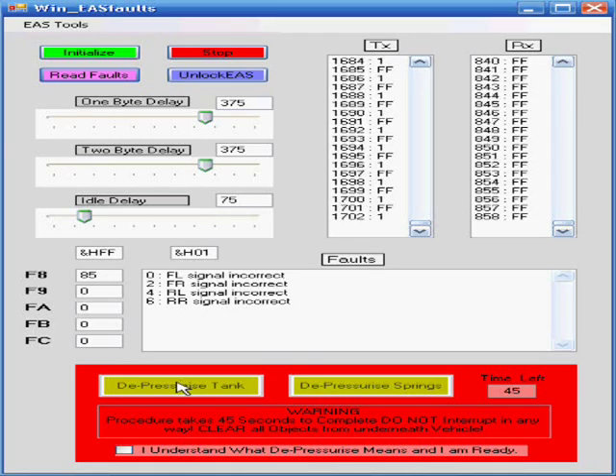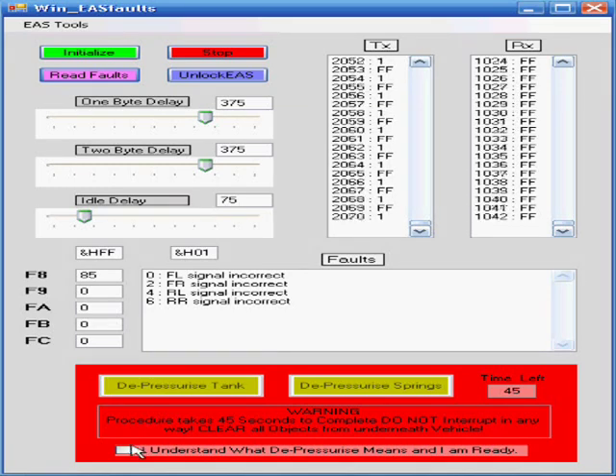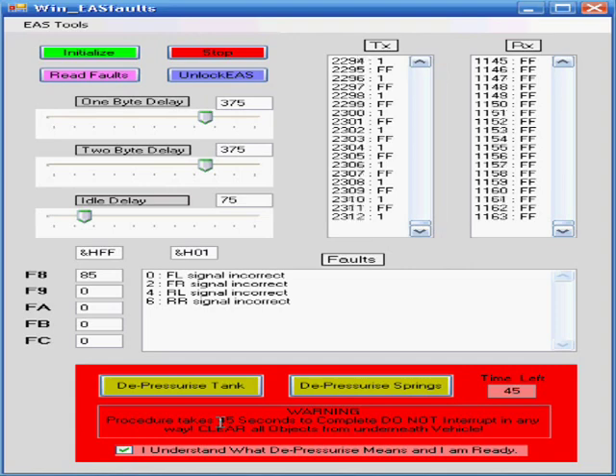You'll notice some new features: depressurize tank and depressurize springs. This is for the unique instance where you want to do work on your air springs or the high pressure tank. It's useful to depressurize the system so that when you unplug the airlines, you don't get a face full of pressurized air. To do this, click the 'I understand' key and click what you want to do. Each operation takes a certain time and locks out any other operation — you have to wait patiently, because it will open valves to depressurize and then close them. You must complete the operation, otherwise solenoid valves will be left open. We're not going to do that right now.